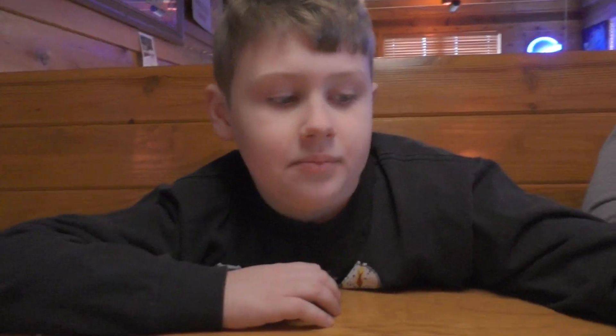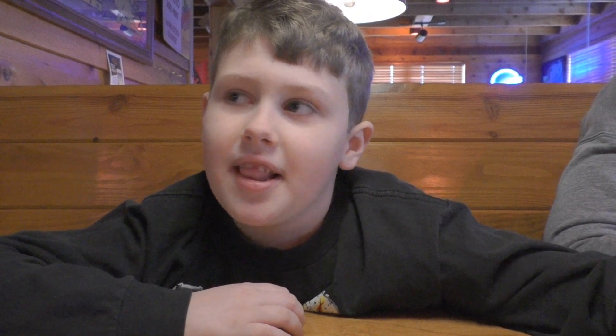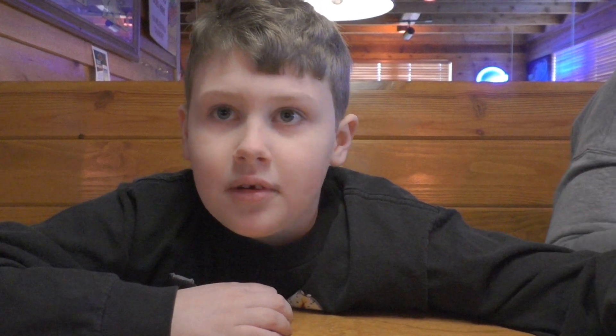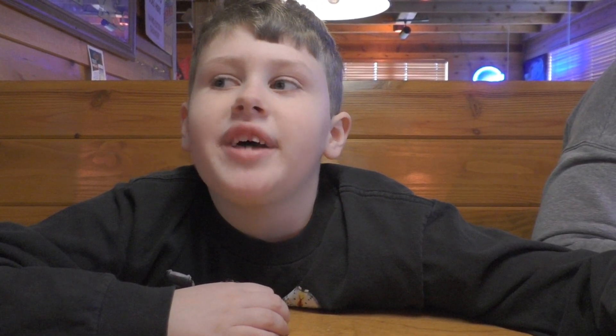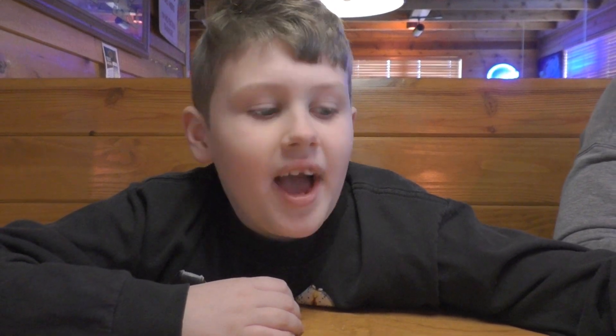What are you going to be getting today? I'm going to get the grilled chicken. Ooh, and what are you going to get as your side? I don't know — we have applesauce, green beans, vegetables, corn. Applesauce. Alright, and what did you get to drink? I got chocolate milk.